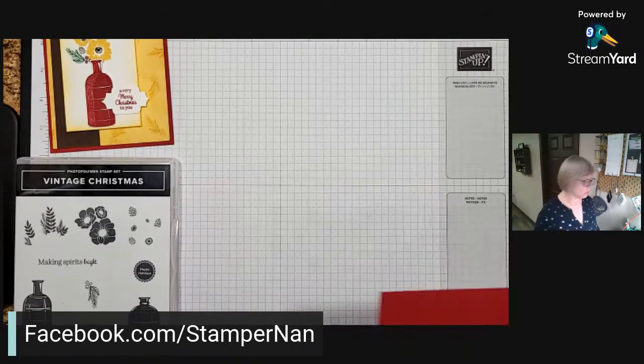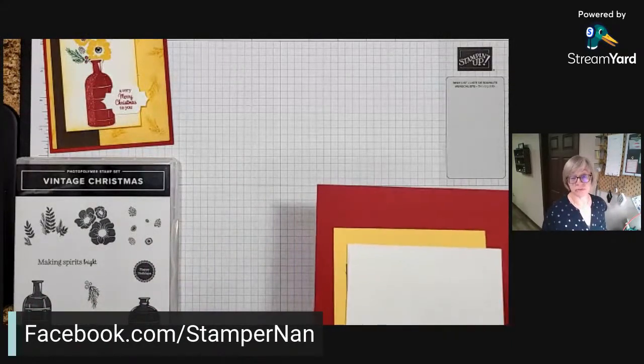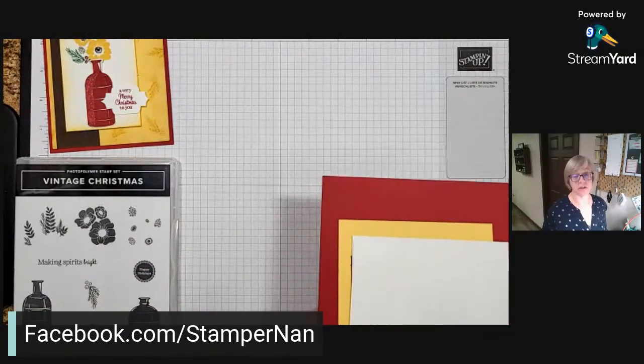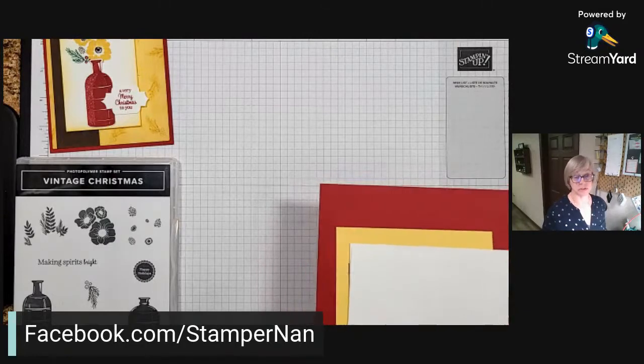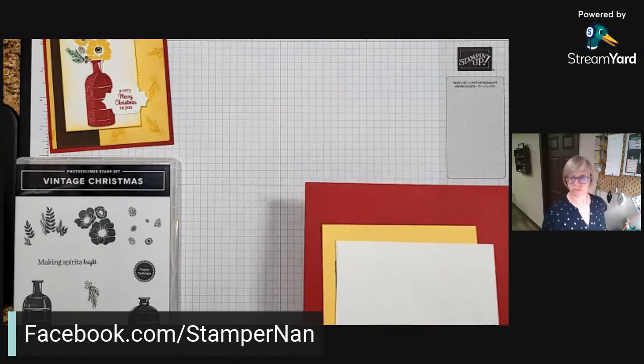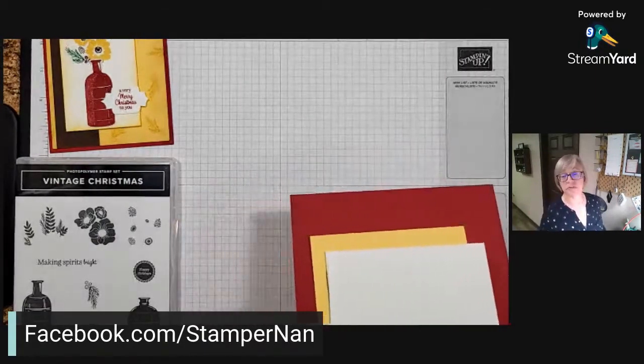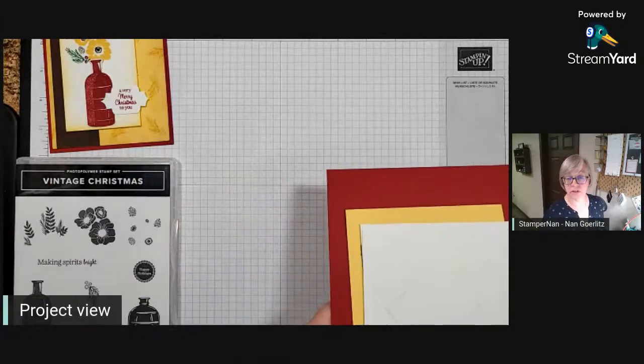Tonight we're doing this color combination with Early Espresso, and all this week on Facebook I will be featuring other color combinations with Early Espresso. So if it's a color you have trouble with, or if you're just looking for new color combinations, hop on over to Facebook, give me a follow, and enjoy.